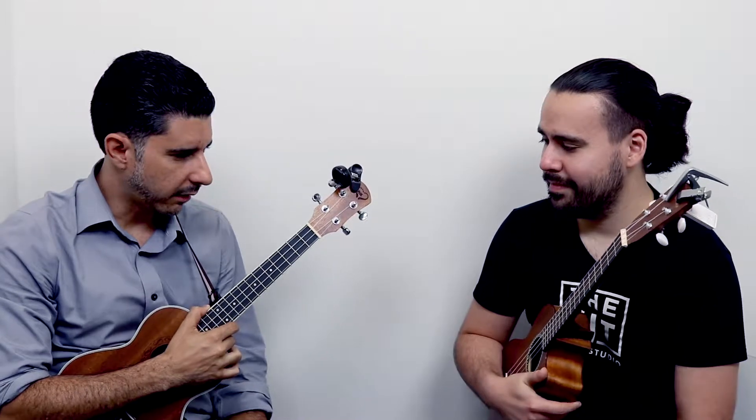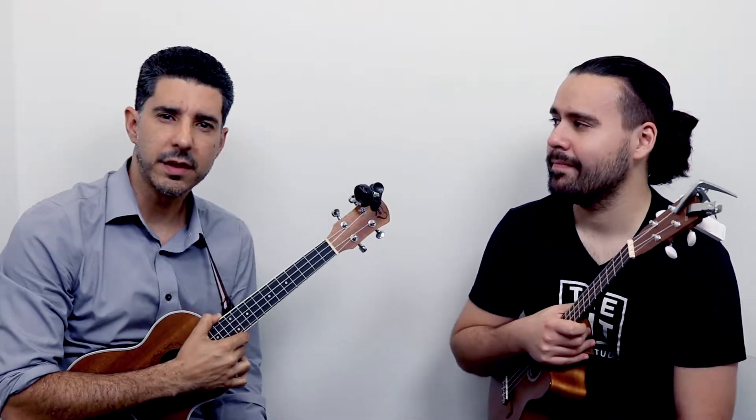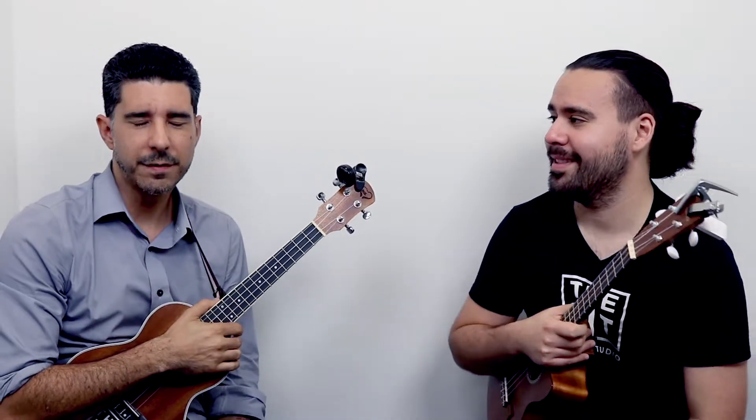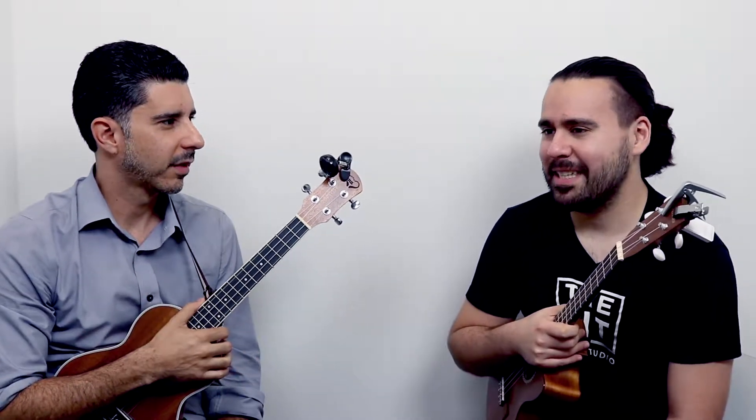Out of the four sizes, we recommend the tenor — both of these are tenors. The soprano tends to be too small; your fingers feel all scrunched up. Have you played a soprano before? The soprano is almost like a toy — it's very small.